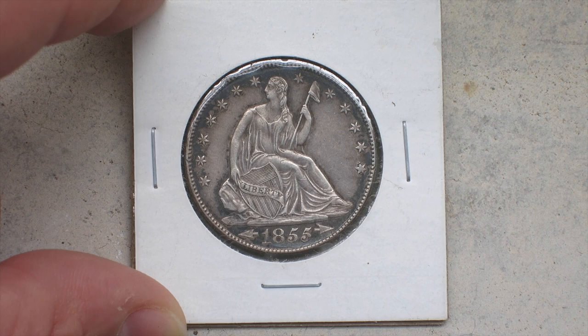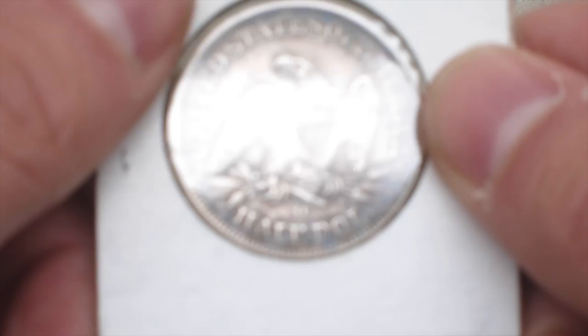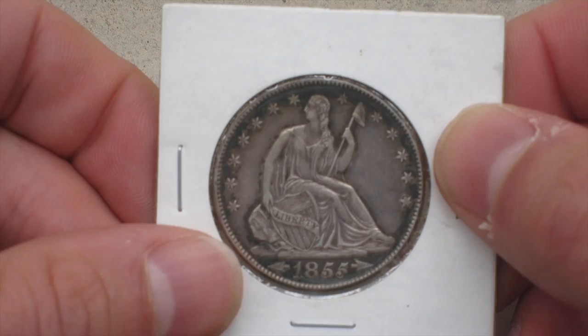I've gotten a lot of old coins, I've gotten a lot of interesting coins, I've even gotten a bunch of valuable coins. But I rarely get a piece that's in such great shape that's this old. So, as you can see here, this is an 1855-O Silver Half Dollar, and it's the Seated Liberty.